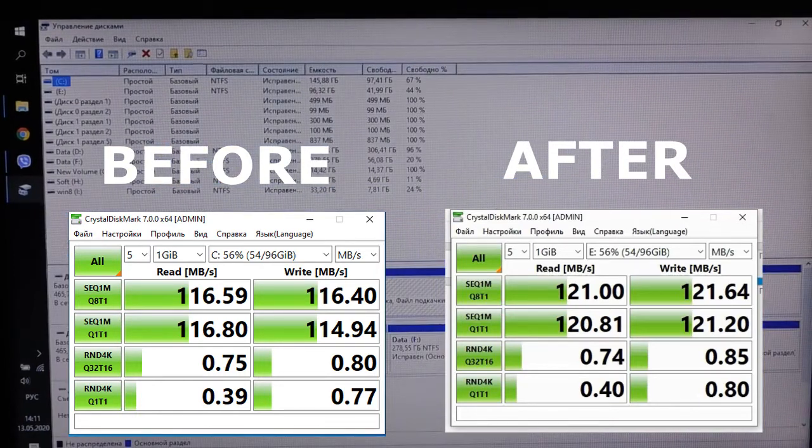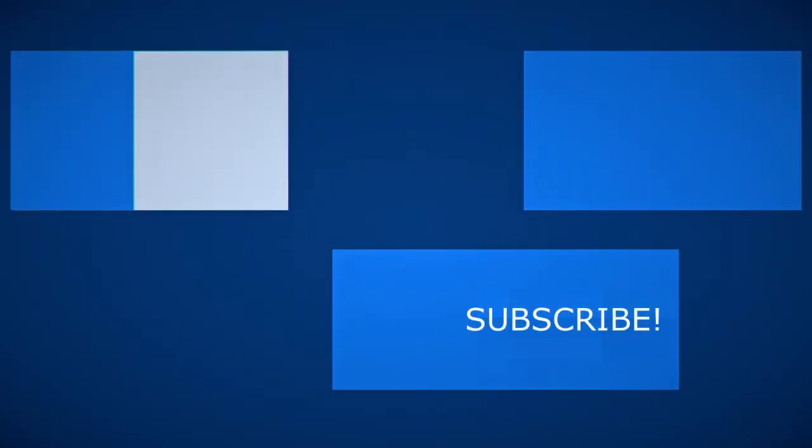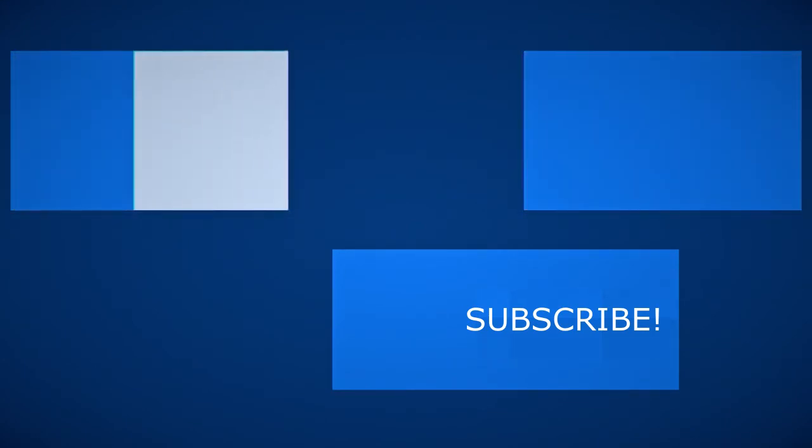If you also want two discs in your laptop at once, take note. Write in the comments what you think about this adapter and how many hard drives you have. Subscribe to the PCNP channel, click on the bell and you will not miss new videos about working with the computer. See you on the air!